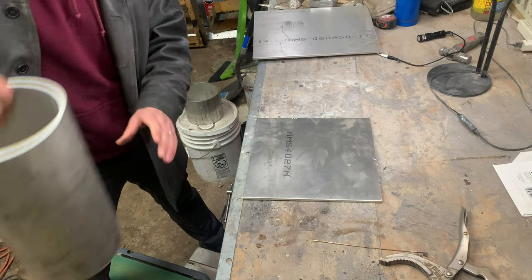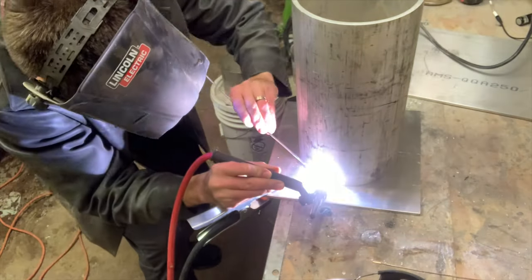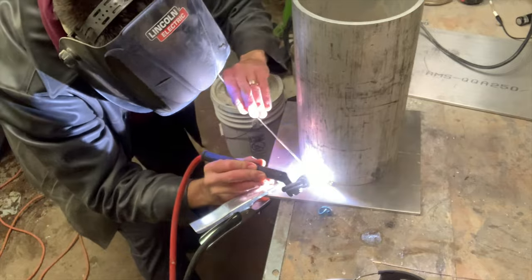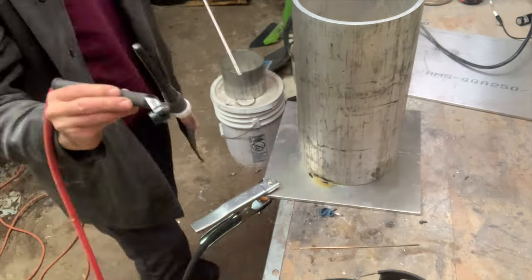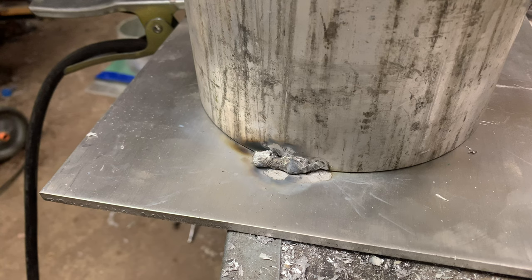Now I'm going to tack weld the pipe to the bottom plate — not to act as a seal but just to hold it on there so when I pick it up it doesn't fall off. I've learned how to weld steel but this is my first time trying aluminum and it's totally different.